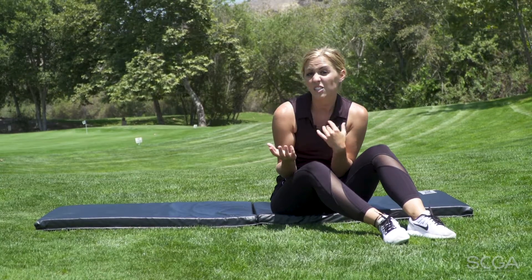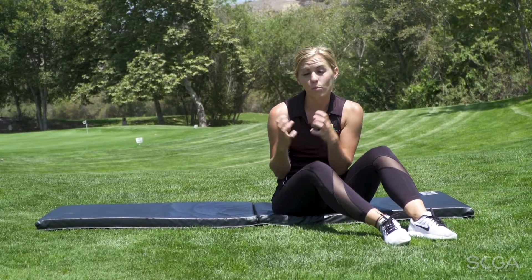If you do about 15 to 20 of these in about three sets, you're going to feel more connected and more solid, which will lead to more consistency in your swing. Thanks for joining us today. I'm Gentry Fields with South County Golf Academy. Be sure to check out more SCGA Fit Tips.